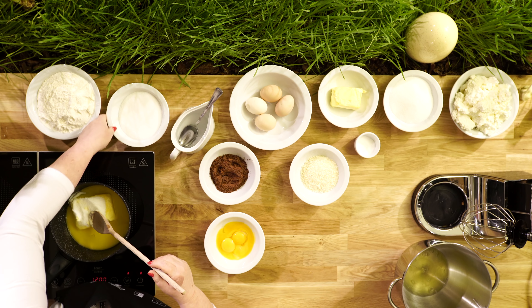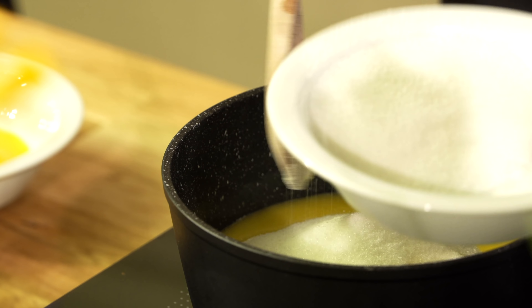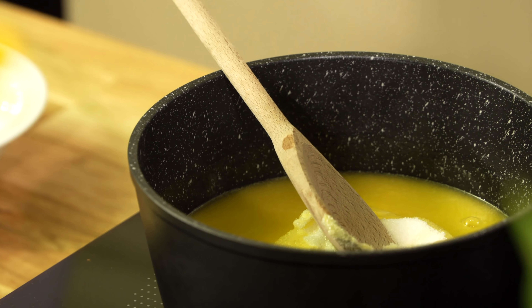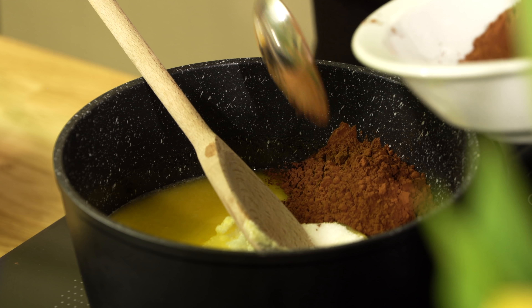Mamy żółtka wybite. Wsypujemy cukier — te nasze trzy czwarte szklanki, no w zależności też ile kto lubi, bo nie każdy lubi słodkie. Mieszamy, żeby nam się wszystko rozpuściło dokładnie, dodając jeszcze kakao, żeby to nasze ciasto było brązowe, takie ciemne.